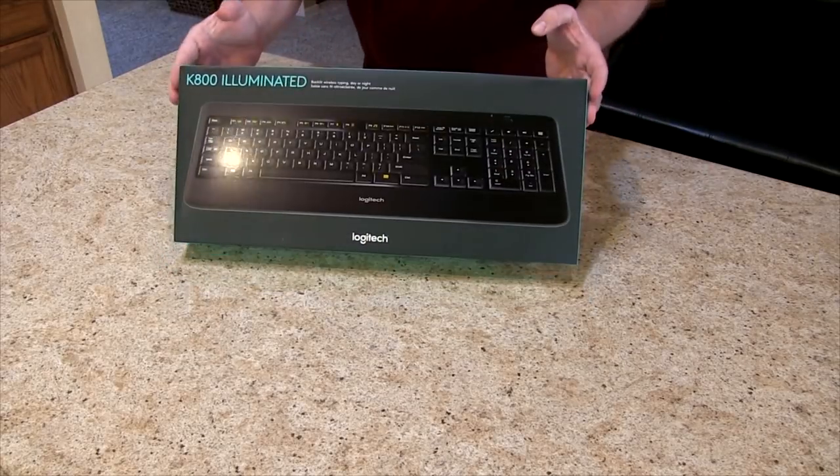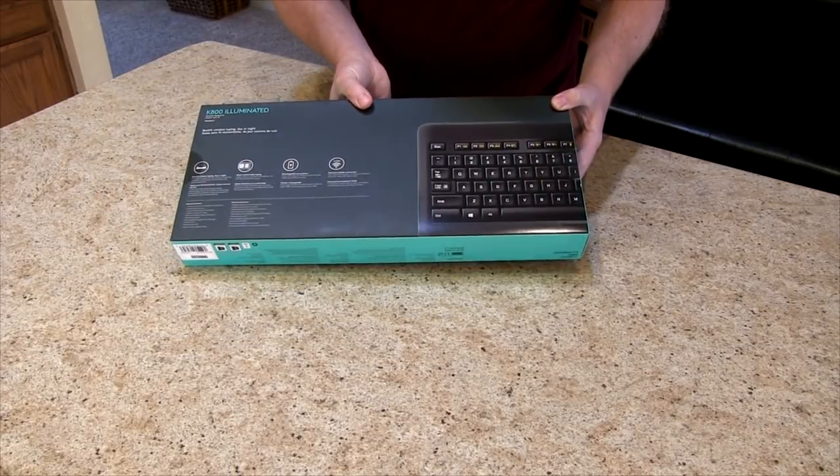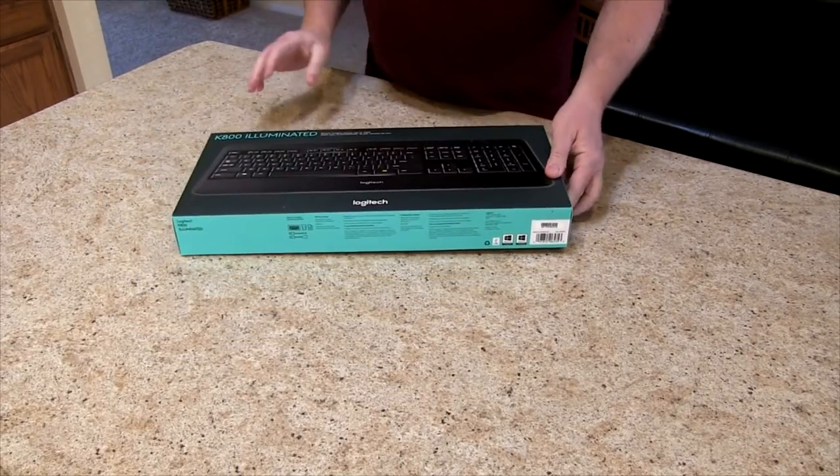Here is the box — again, the Logitech K800 and all the other details on there. Let's open it up.